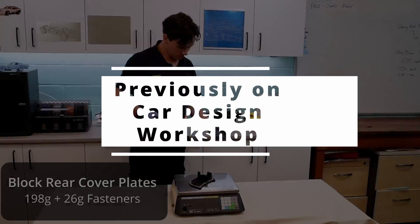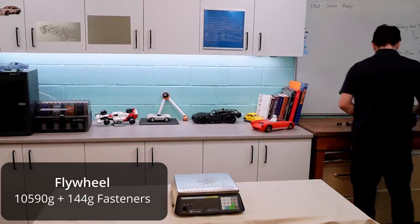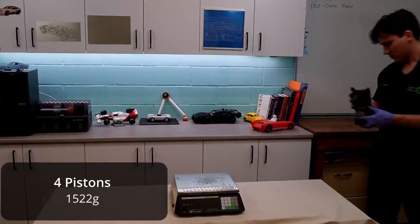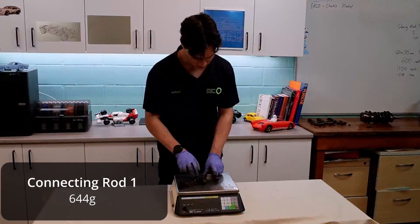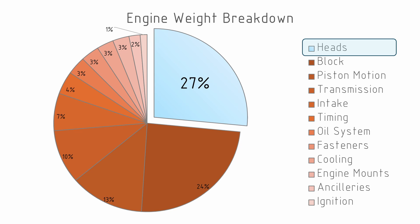We didn't want to carry all of the weight or the internal components of the engine so that we have something that is easy to move around. When we were doing this we noticed that the heads accounted for 27% of the weight, so in continuing this we wanted to see what we could lose from the heads so that we could reduce the weight of our mock-up engine even further.